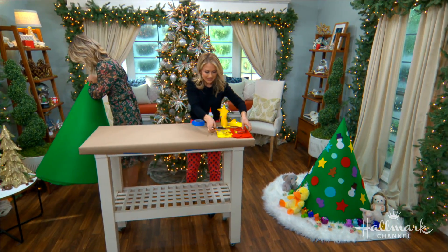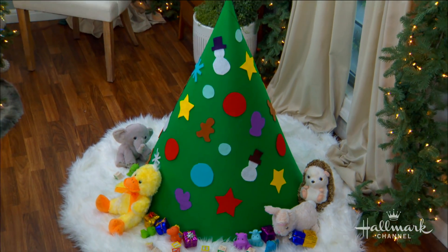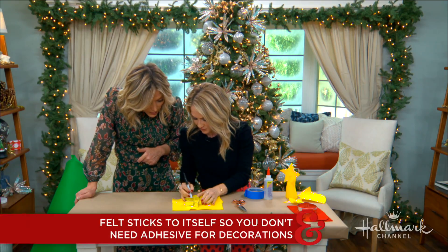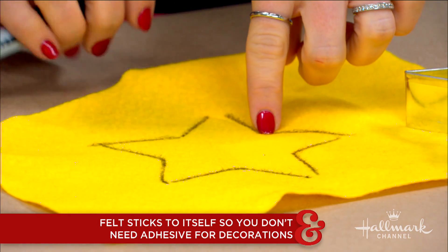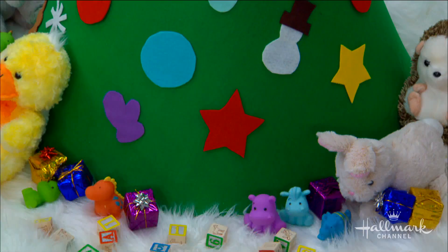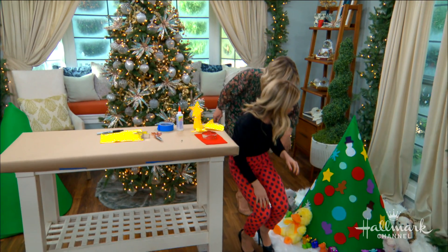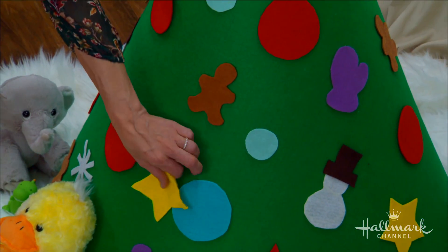Once the tree structure is done — which is super adorable — the only thing left is to decorate. You just take pieces of felt: felt sticks to felt, which is oddly satisfying. Use chalk or a Sharpie and cookie cutters or any stencil to trace shapes, cut them out, and just press them right onto the tree. The kids can put them wherever they want and move them around easily.